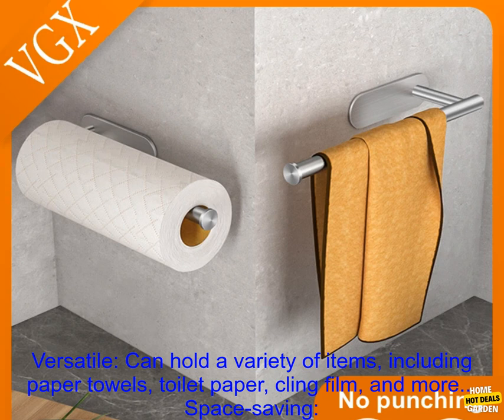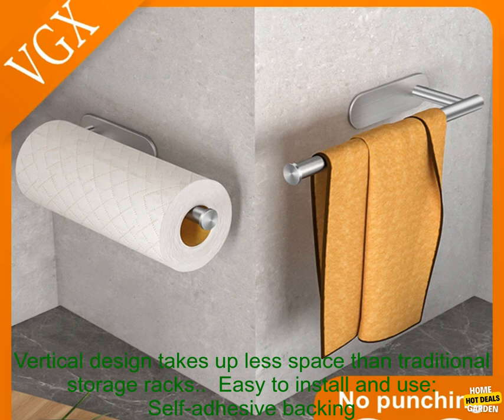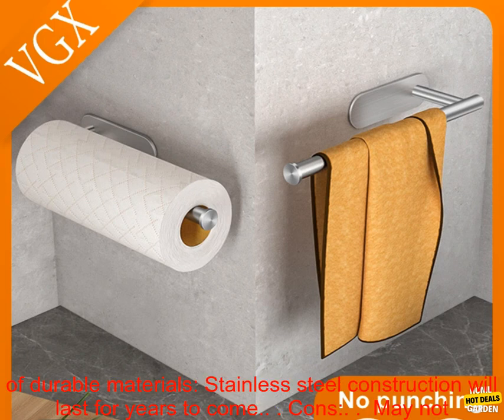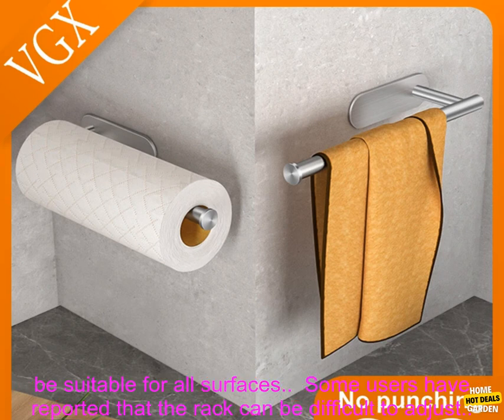Pros: Versatile — can hold a variety of items, including paper towels, toilet paper, cling film, and more. Space-saving — vertical design takes up less space than traditional storage racks. Easy to install and use — self-adhesive backing allows you to attach it to any smooth surface without the need for nails or screws. Made of durable materials — stainless steel construction will last for years to come.